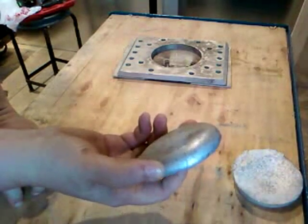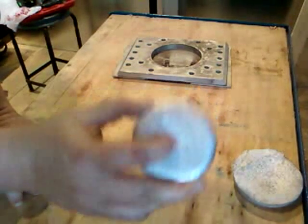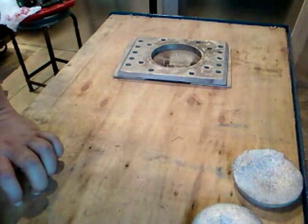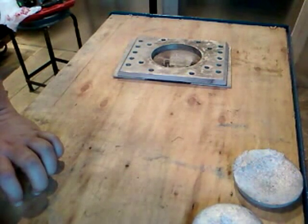I started out with the extruded stuff and had tons of problems. If you're trying to do anything that's thin and has fins or something on it, it will not flow out to the fins.